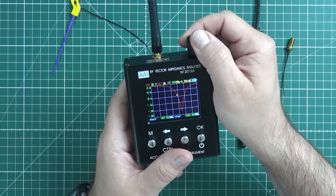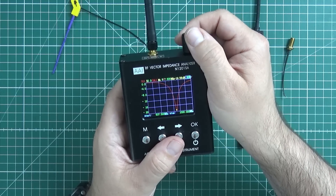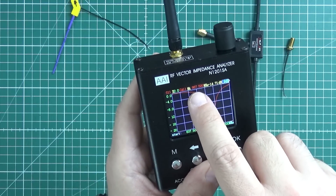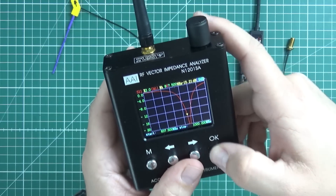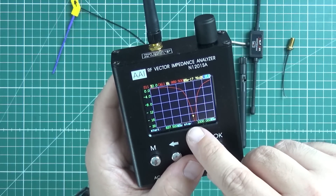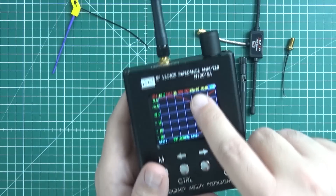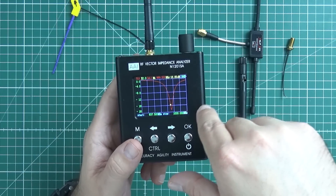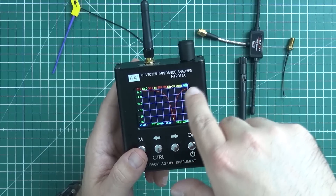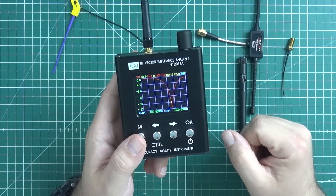Let me move the marker — it's right now more or less at the tuned frequency. At 867.5 MHz, the S11 factor is minus 15 to minus 16 dB. That means if I feed 10 dBm, which is 10 mW, into the antenna, then minus 6 dBm will be returned to the transmitter.